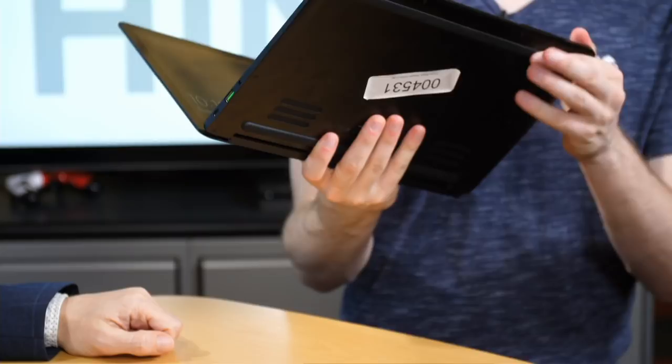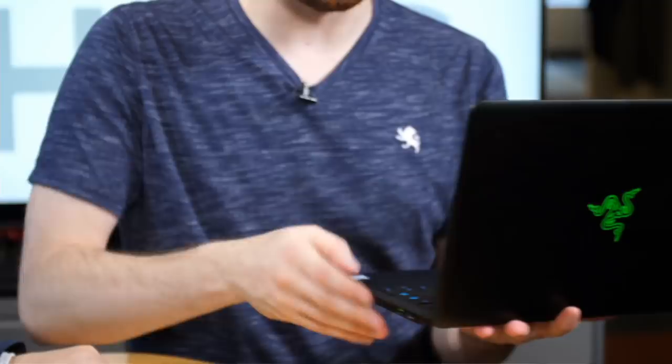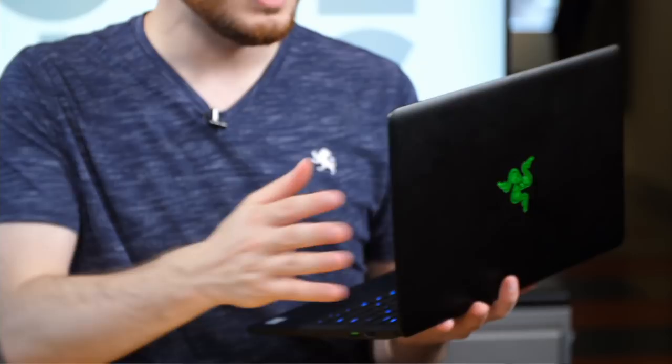How does it grip? Do you feel nervous holding it with one hand? No — when it's on a surface, the rubber feet do a great job. When you're holding it, it's not slippery; it's matte. The material does fingerprint up, but it doesn't feel slippery at all. It's pretty easy to grip.